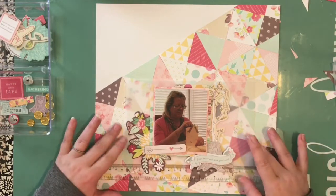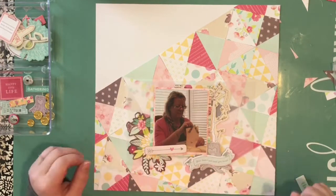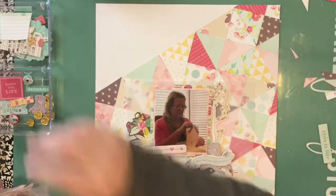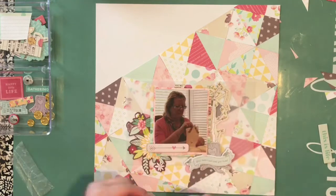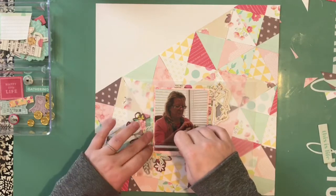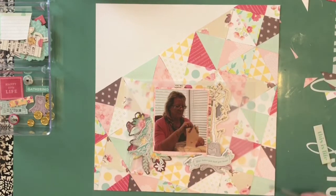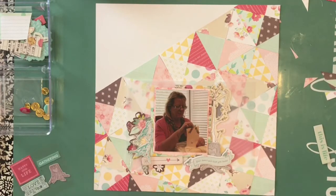After I created this layout, I was catching up on some classes from Big Picture Classes and watched one — forgive me, I don't recall her name — but she created essentially the same layout. It wasn't exactly the same and certainly wasn't the same collection, but I guess the saying goes great minds think alike.